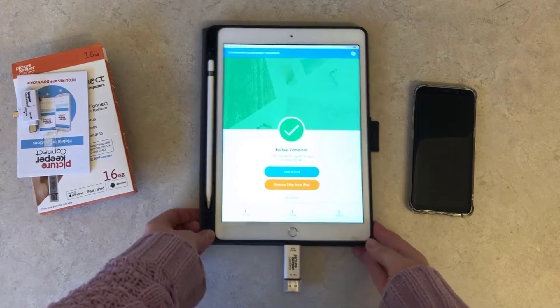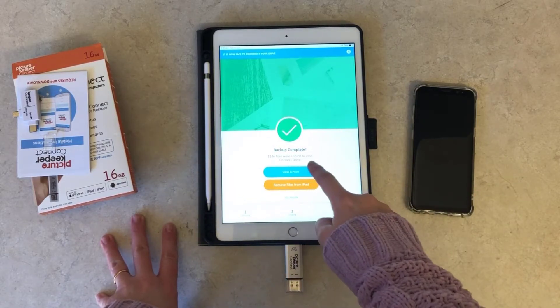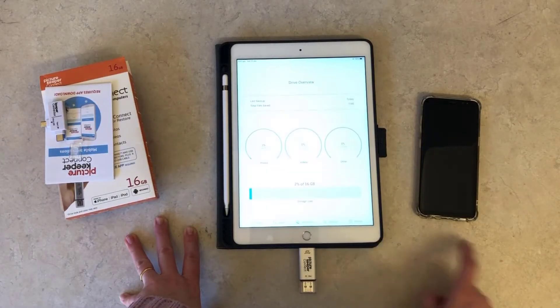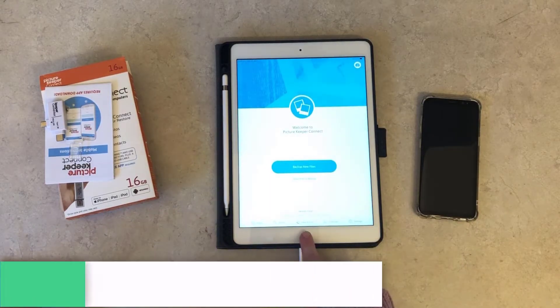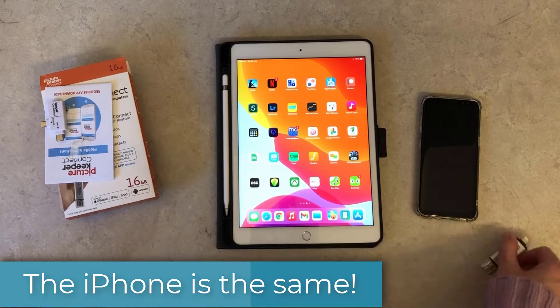The whole process is now done. We can view and print our photos — either locally using your printer app or AirPrint, or via Picture Keeper. We can also see how much space is remaining on the drive. That's the iPad done, and it works basically the same on the iPhone.